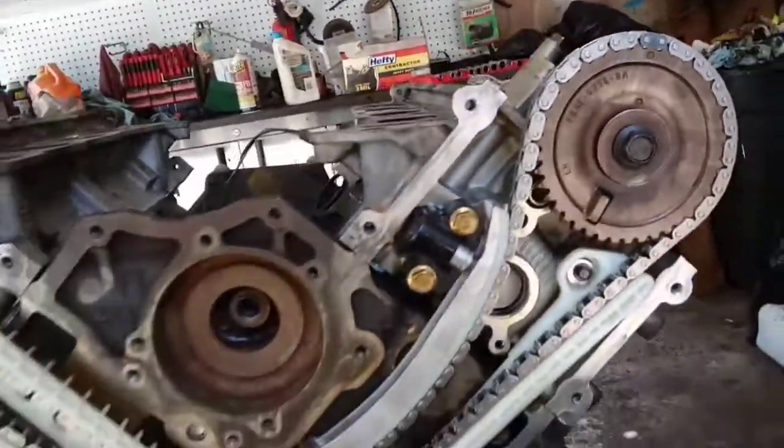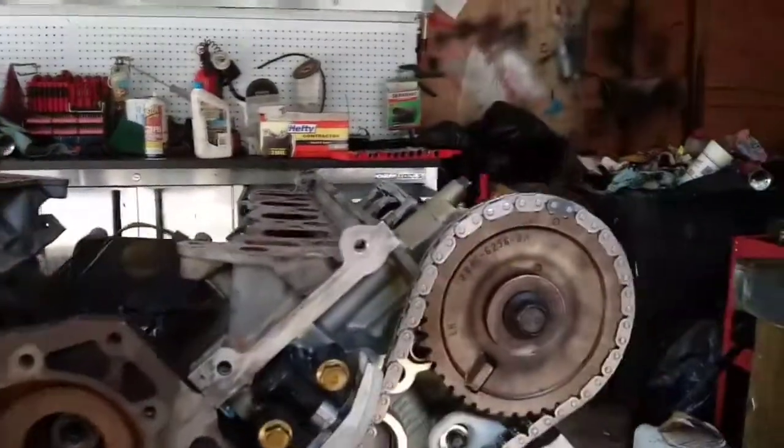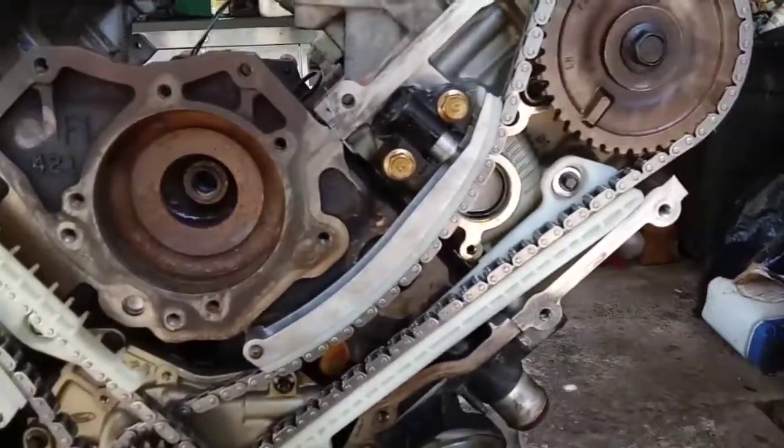Now, if you're just doing the timing and your timing chain isn't broke — if it's just worn out — you need to rotate this engine to get these timing marks in this exact location so that you can get this in and torque them down.